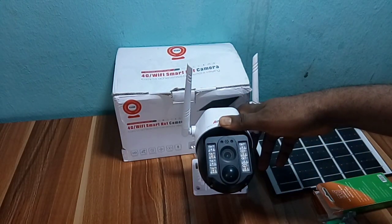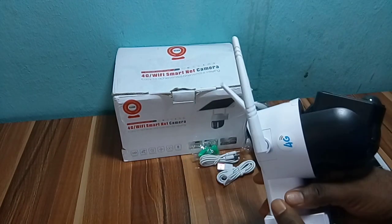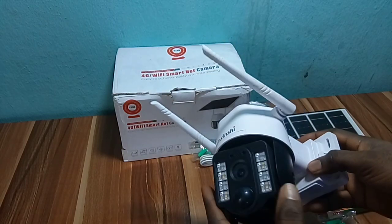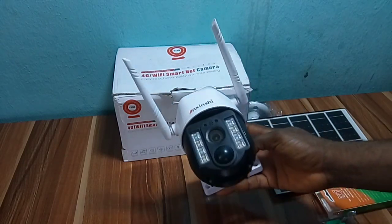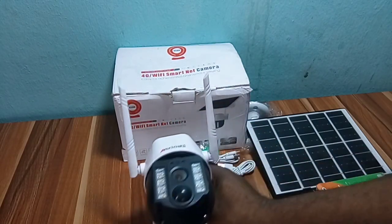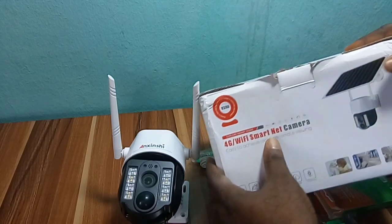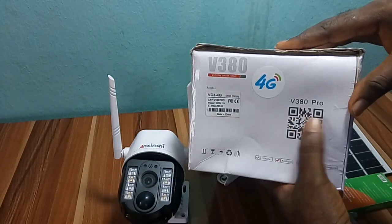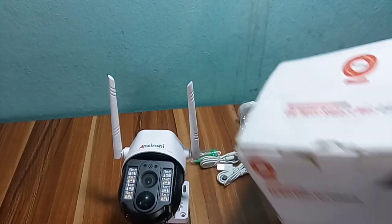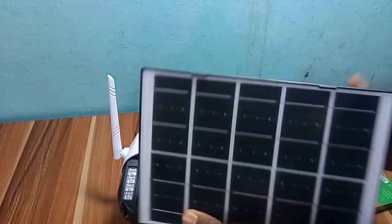Hello friends, welcome back to my channel. In today's tutorial, I want to show you how to set up a 4G solar smart camera on your mobile phone. This camera uses the V380 Pro app. Here is the QR code to scan to download the app directly from the Play Store or Apple Store, depending on the phone that you're using.